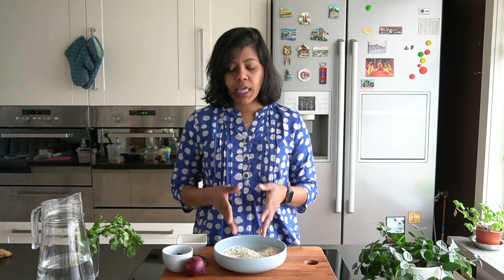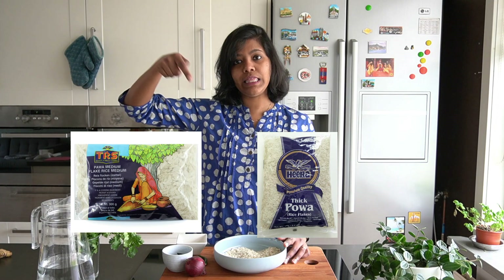There are different types of poha: thin poha, medium poha and thick poha. For this recipe, I would recommend you to use only medium and thick poha, something like these packets you can see here. You can find these at Asian stores, tokos, or even Indian stores in your neighborhood.